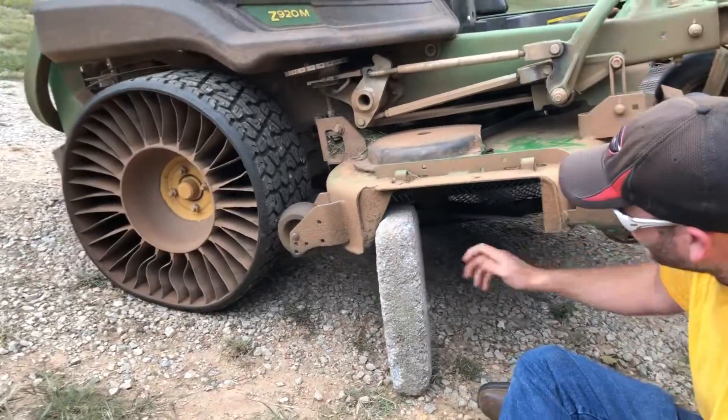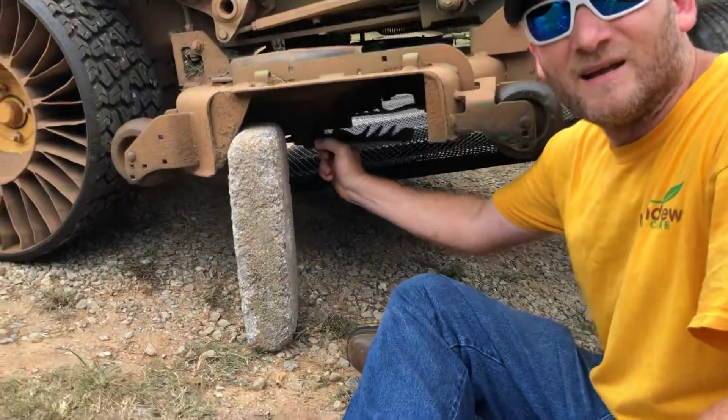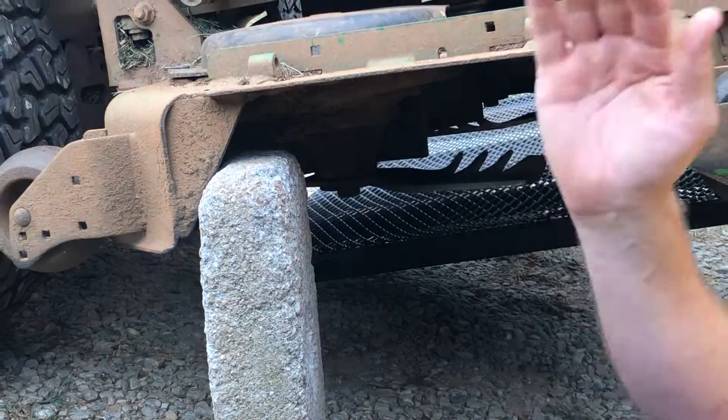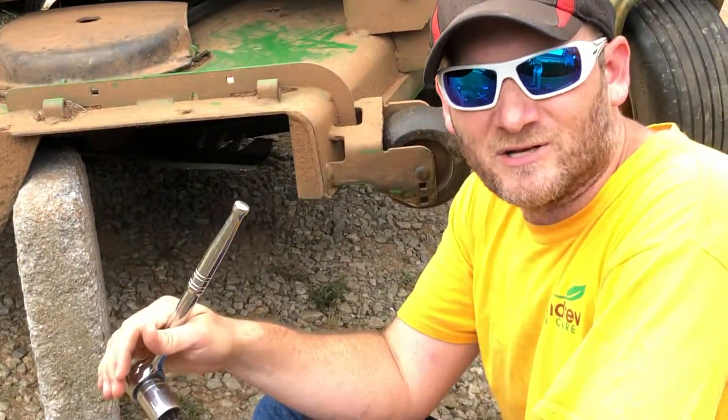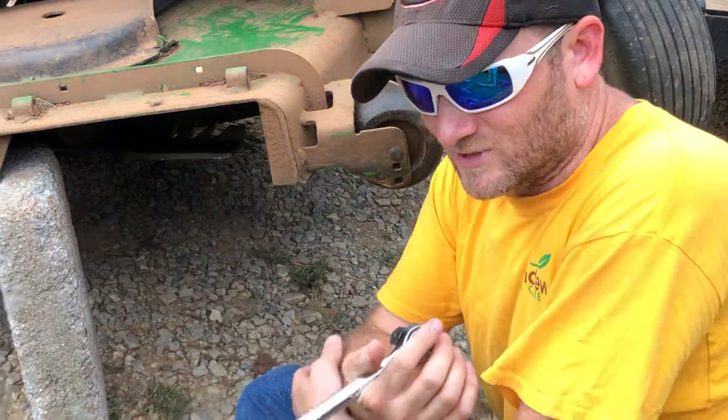Make sure your blade is all the way up into the slot it's supposed to be at, then tighten it up. You don't have to tighten it super tight — just by hand. I don't ever use the extension to make it too tight, because it does automatically tighten as the blades run, so you don't have to worry about that.